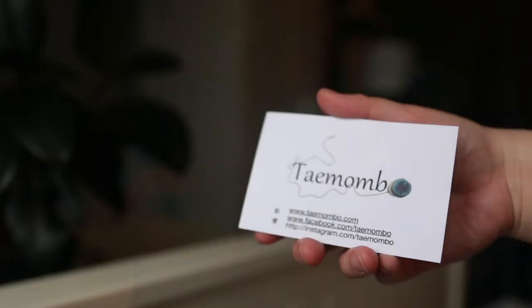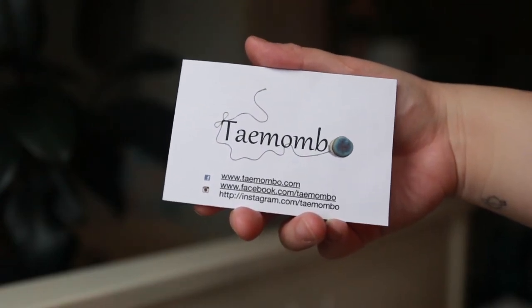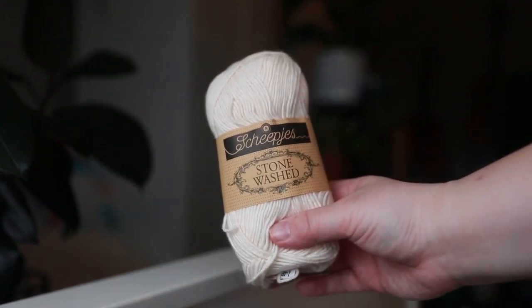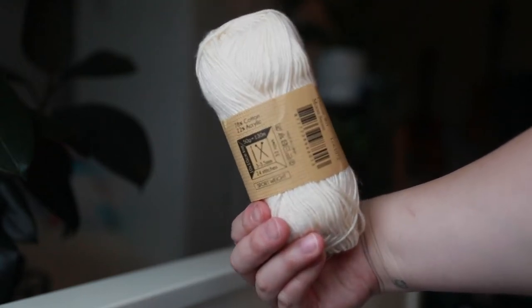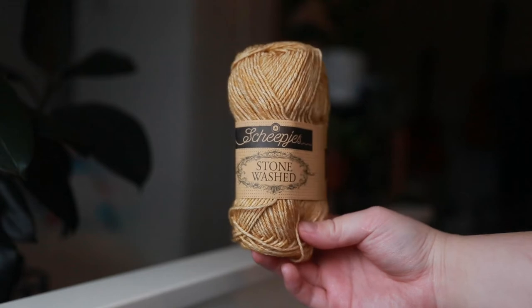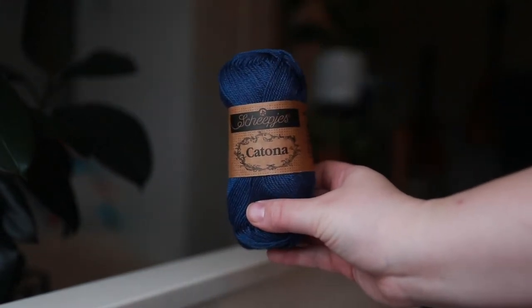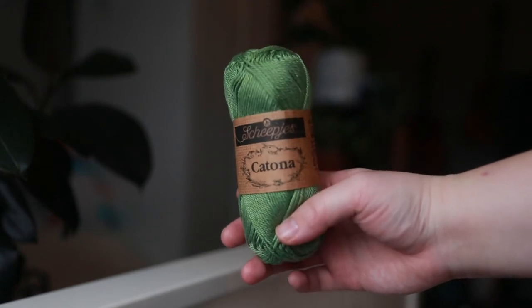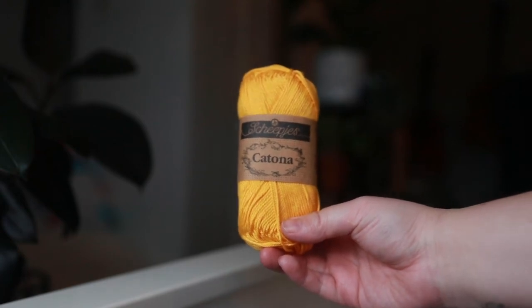Let's move on to yarn acquisitions. I ordered yarn from Tame Mambo online — the bag is so cute. They wrote a little personalized note on the back, which is really nice. My full name is Christabel. I got five stonewashed balls: two of the Moonstone white, one of the Coral which was sold out on a lot of other websites, and the yellow Jasper. I also got the Katona, which is 100% cotton. Stonewash is 78% cotton and the rest is acrylic. Stonewash is a sport weight and Katona is a fingering weight. The colors were light navy, sage green, and yellow gold.